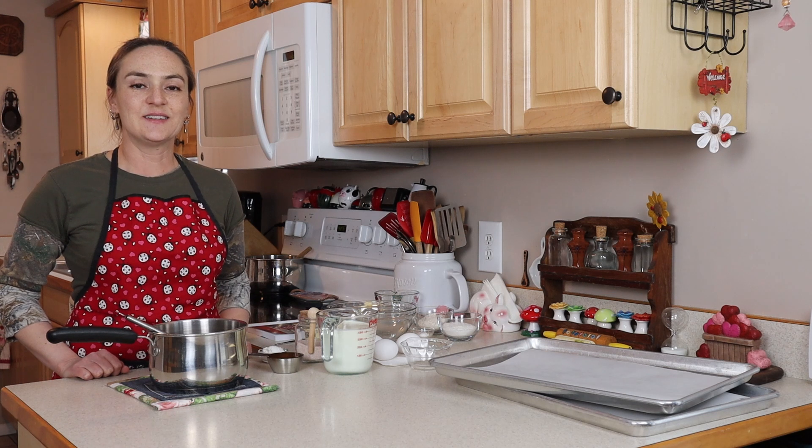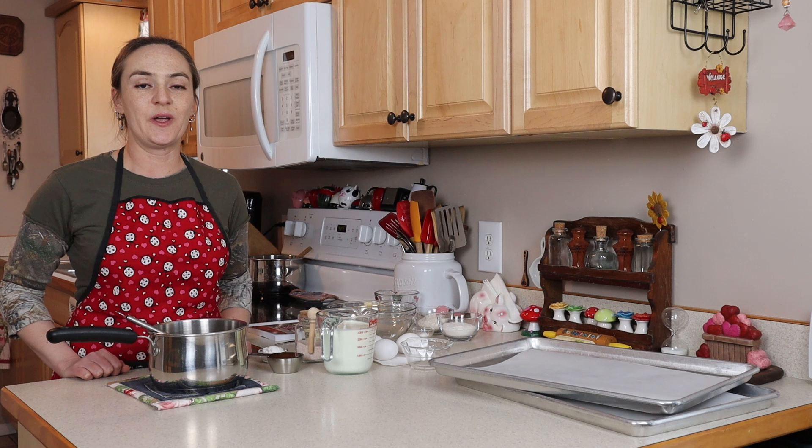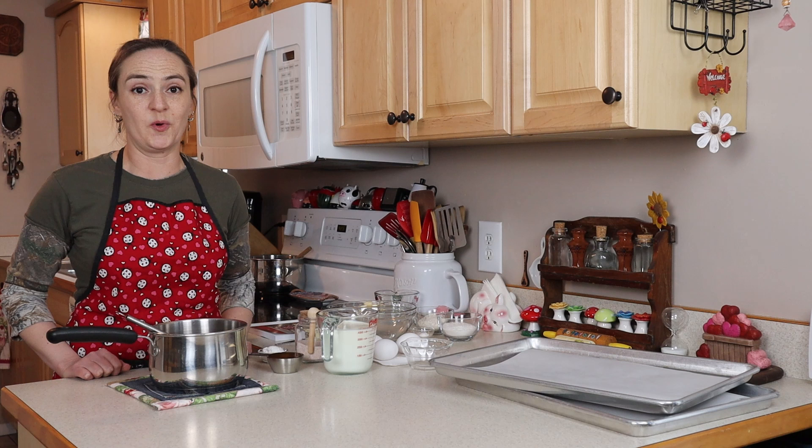Hi, I'm Jilly G. Welcome to my kitchen. Today I'm going to show you how to make my gluten-free eclairs or cream puffs — actually both. It's the same batter or dough to make either of those.